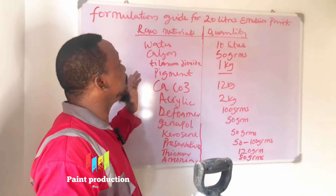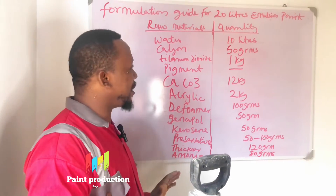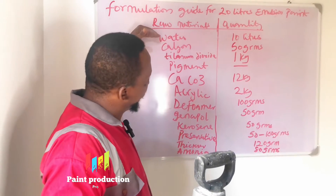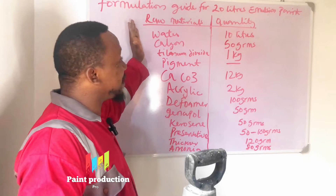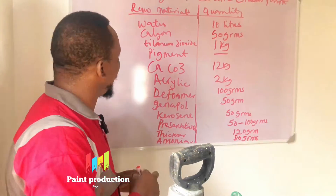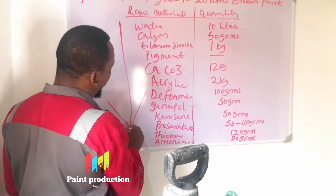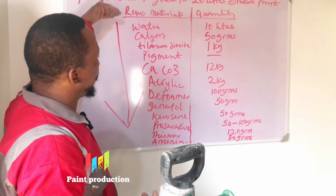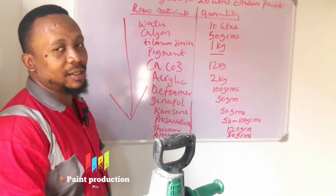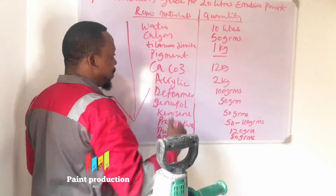Let's begin. We are going to be following this formulation guide from beginning to end, just the way it is — from this step to this step. Let me write this so you understand better. This is the procedure from start to finish, and this column is the raw material, and this is the quantity. So we are going to be processing it as we go through the journey.